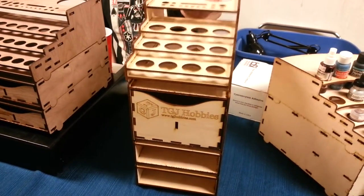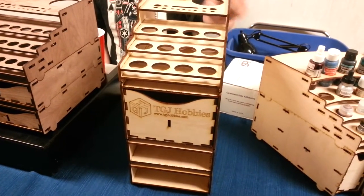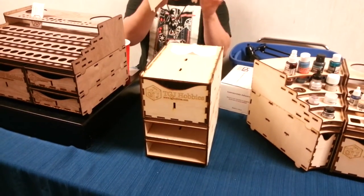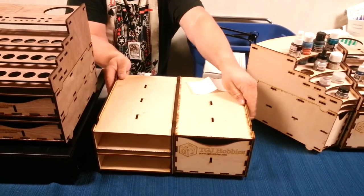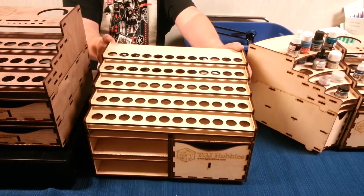That's actually good for somebody who has a limited painting space — they can go up instead of out. Correct. They also allow you to go out. So if you move away from the mini rack and you take your drawers and put them back down side by side, a basic rack width is the equivalent of two of them.